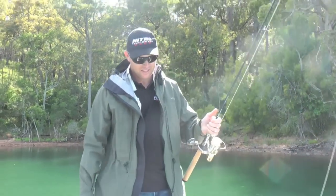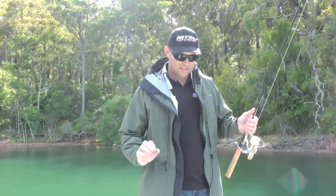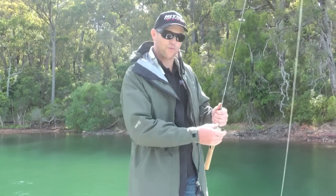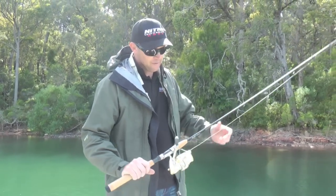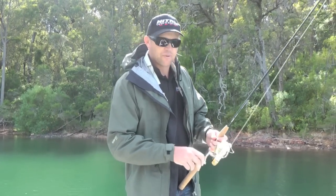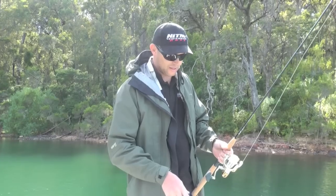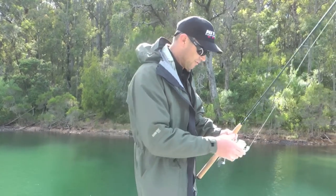We've been fishing really hard for this fish. It's been really windy. We've just come into this little cove here, and this is a beautiful fish, man. We're using these Baby Vipers — not so much to land this fish, but to cast the lures we want to cast with to chase these fish. We'll talk about this a little bit later.